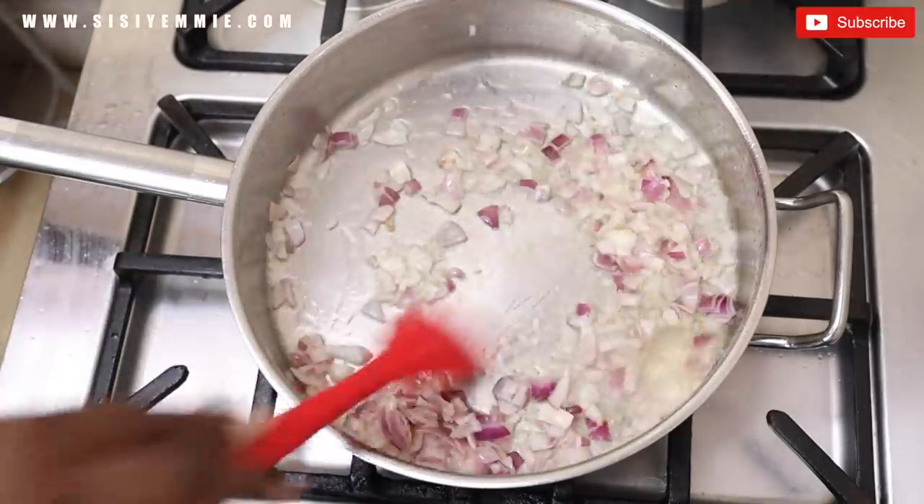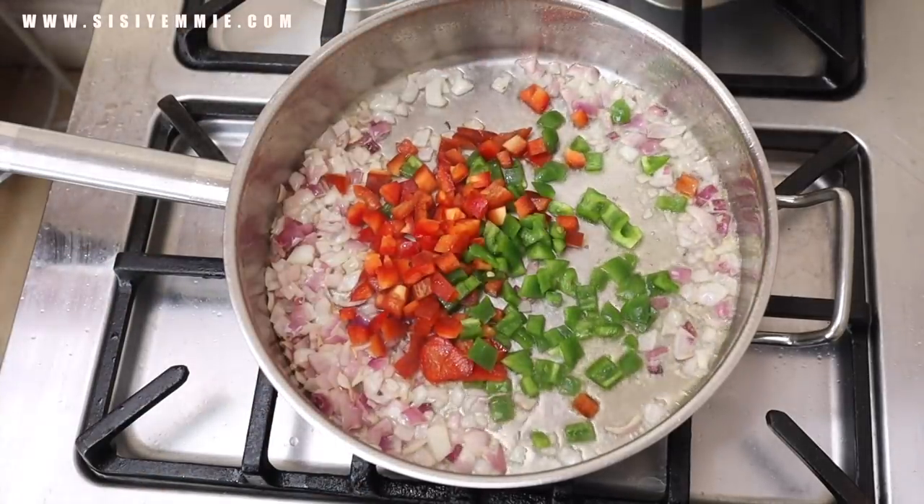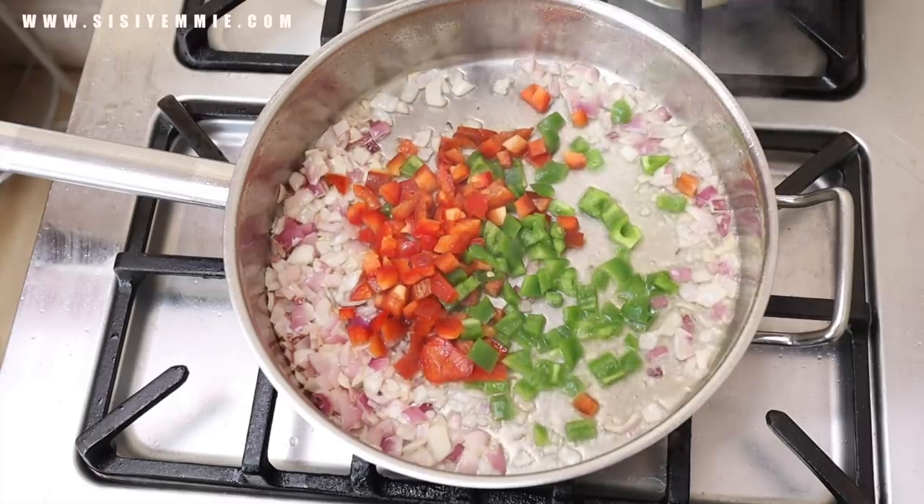I add some chopped onions. Next I add some chopped bell peppers — this is green bell pepper and red bell pepper.